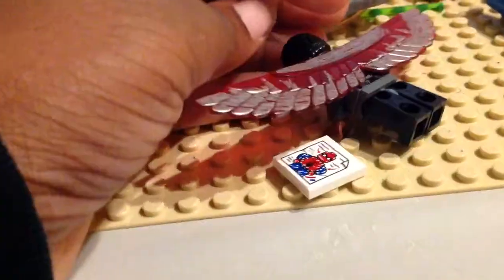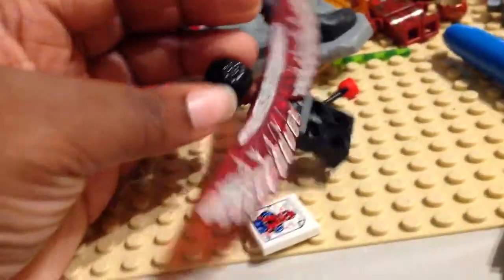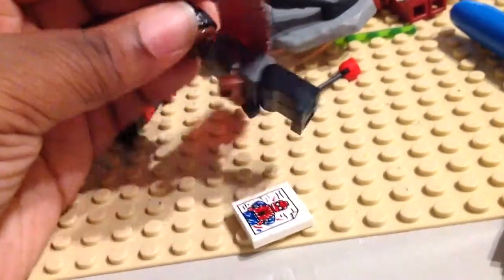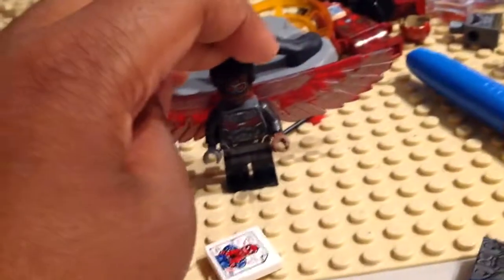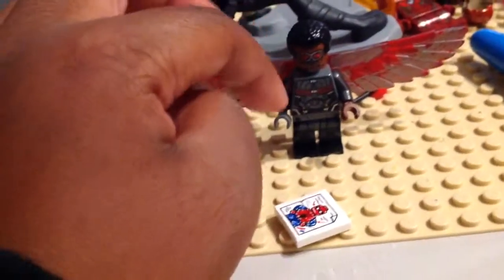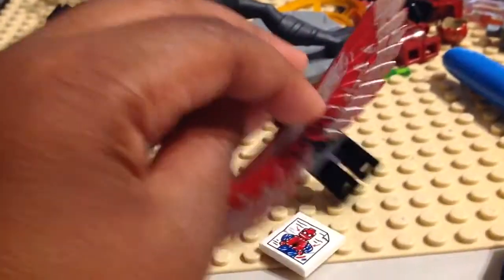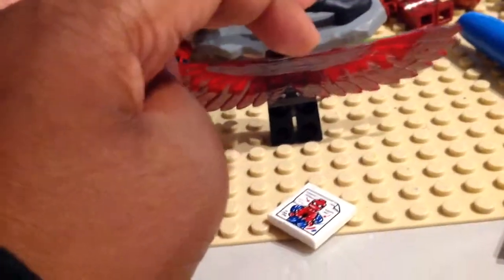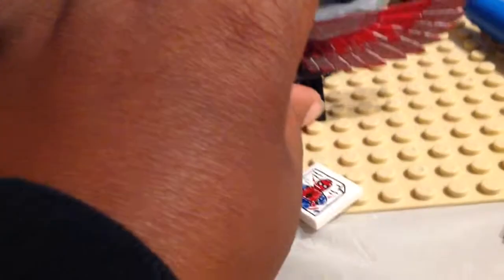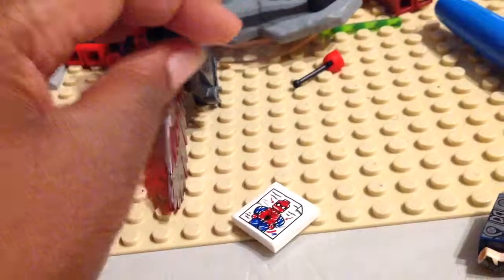I lost the Civil War wings for Falcon, so I just created this custom using the classic Falcon wings and a silver Sharpie, just doing this. It took a while — like 10 minutes, maybe 20. But there's the wings.